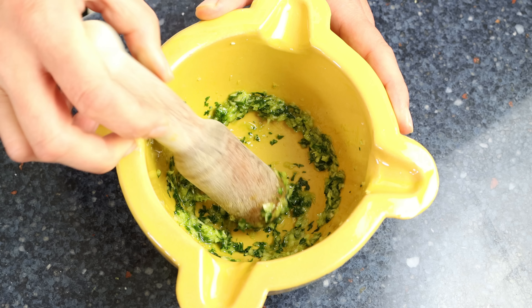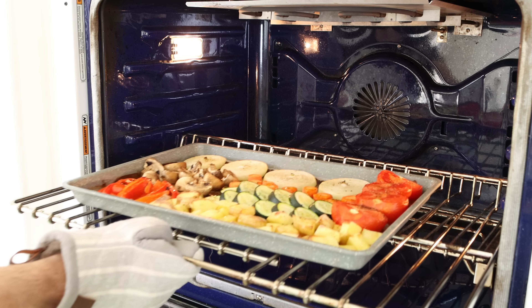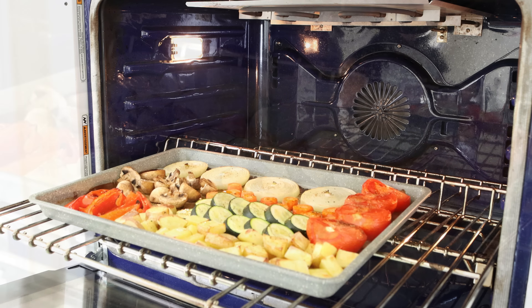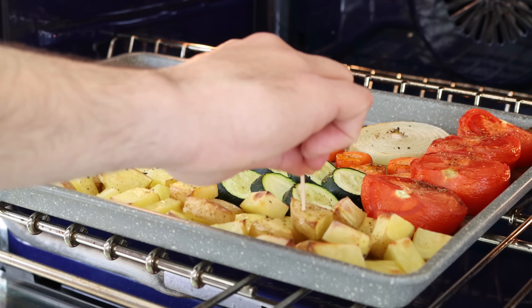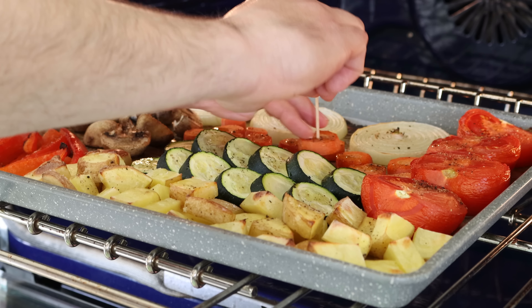Let's move back to the vegetables. After 25 to 30 minutes, those vegetables should be perfectly roasted. You can always test them by piercing with a toothpick — most specifically the potatoes and carrots, as they take longer to cook. If it easily goes in with just a little resistance, they are ready to go.